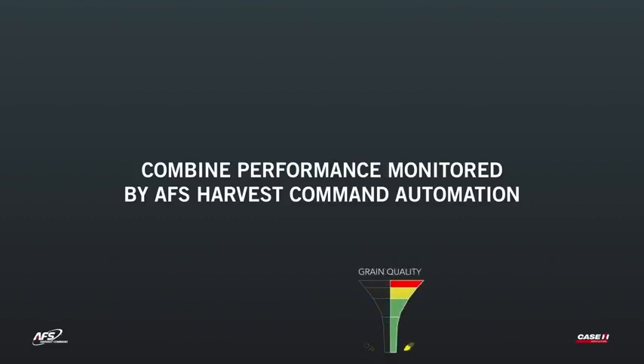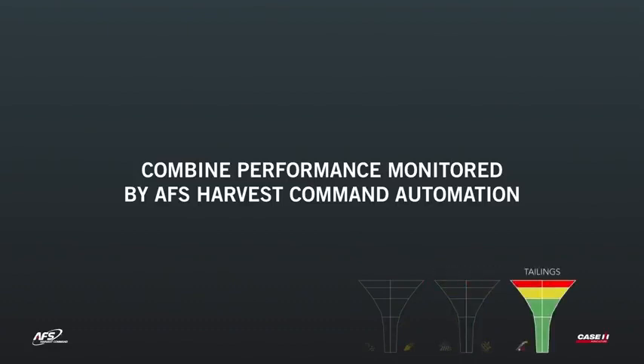Key metrics monitored include: rotor loss, grain quality (which utilizes the camera), sieve loss, sample quality (which monitors material other than grain), and tailings volume.